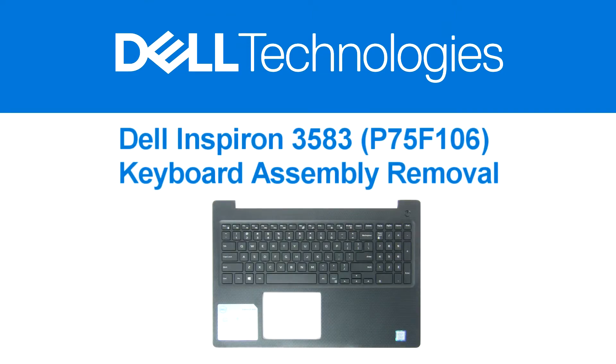Welcome to Dell Tech Support. In this video, we'll go over the steps for performing a part replacement on your Dell PC.